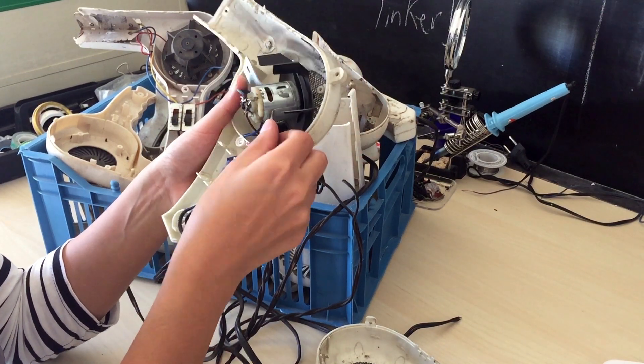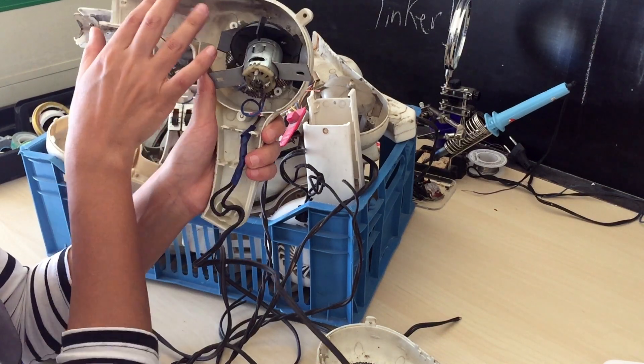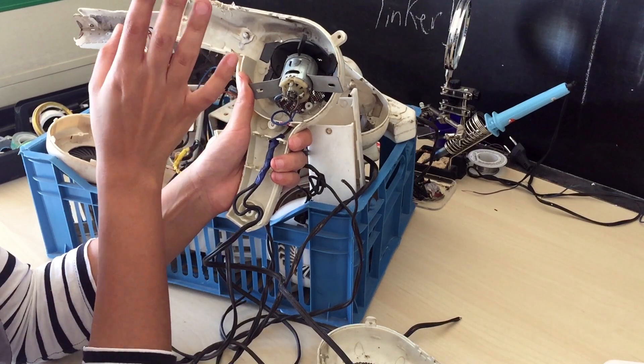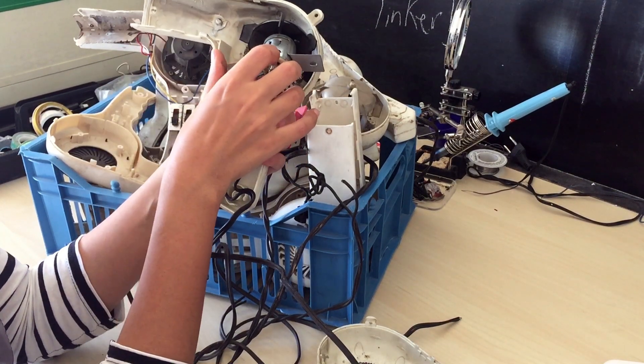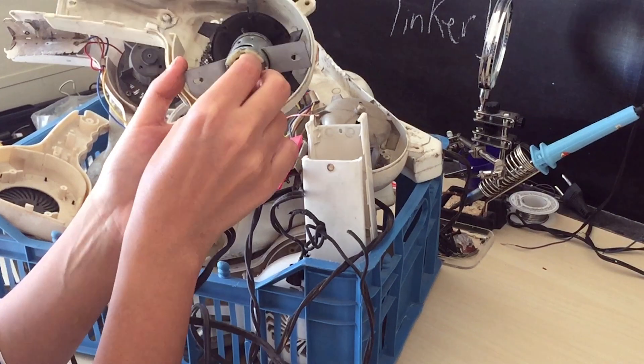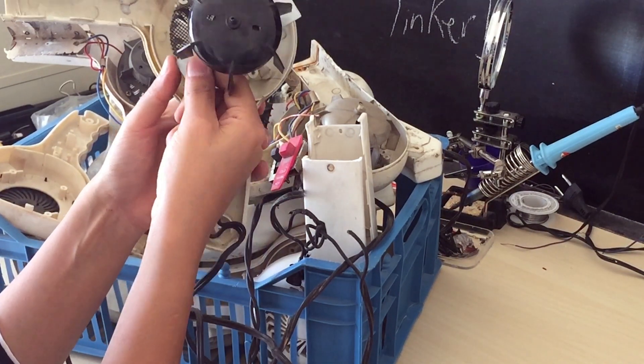In order to lower the power coming into the hair dryer to turn on the fan — which only needs 12 volts — it is used first to heat the coil and then operate the fan. So in that case the heating element acts as a resistor as well. And the four diodes on the motor here convert the current from AC to DC. Pretty clever, right?